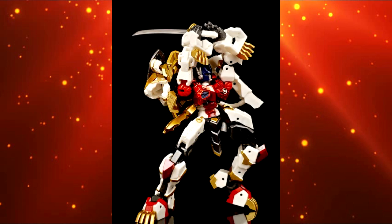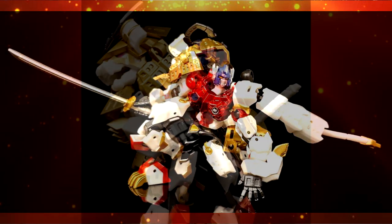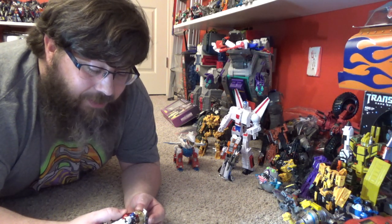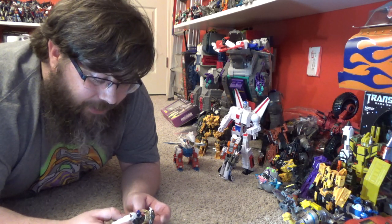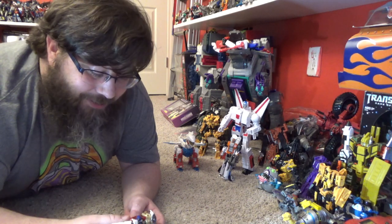The sculpt work is beautiful, the head sculpt is excellent, the materials feel really good. Iron Factory is like the go-to brand for Legends-scale figures — they're just that good. I can't wait for Bludgeon. I'm really liking this Samurai series. If they're all going to be like this, oh my goodness — well worth the money. I definitely highly recommend this guy.